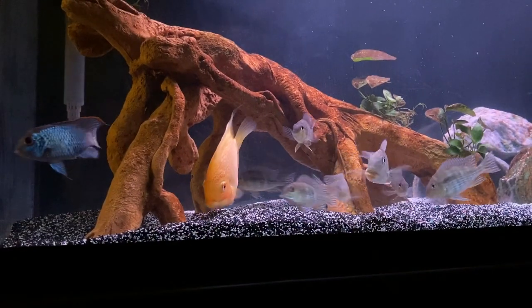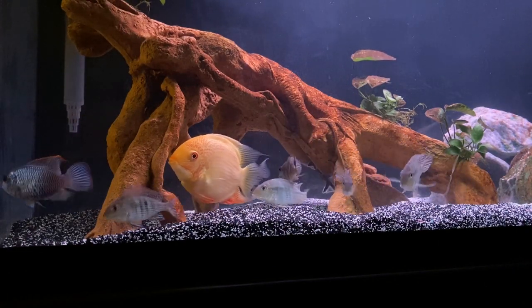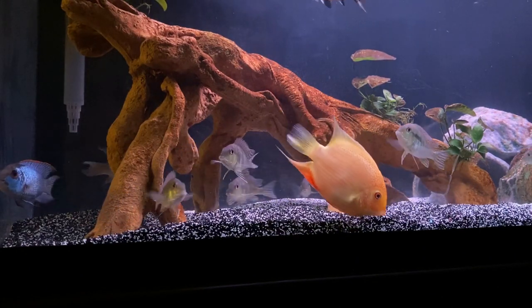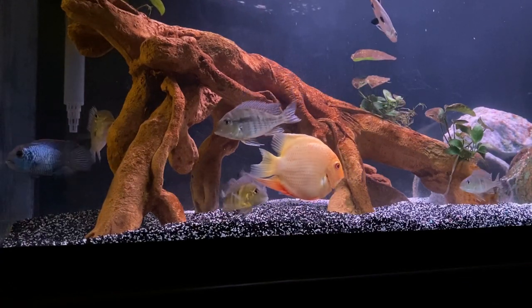Being South American cichlids, they do best in softer water with lower pH. However, we do have hard water in Chicago with a higher pH, and they've always thrived. Tank temps are your standard tropical range of 74 to 82°F, so you'll want to get a heater.